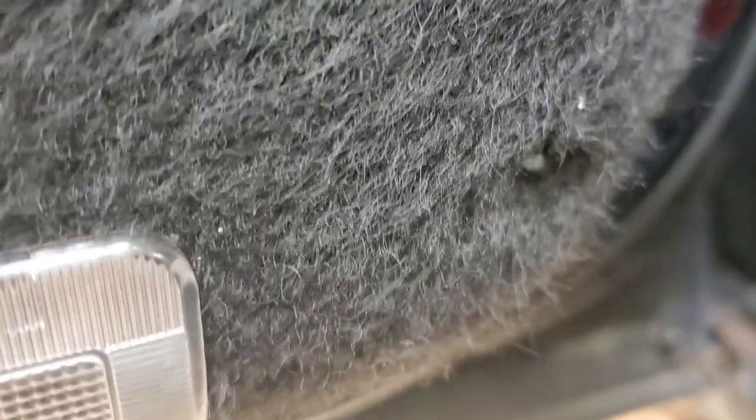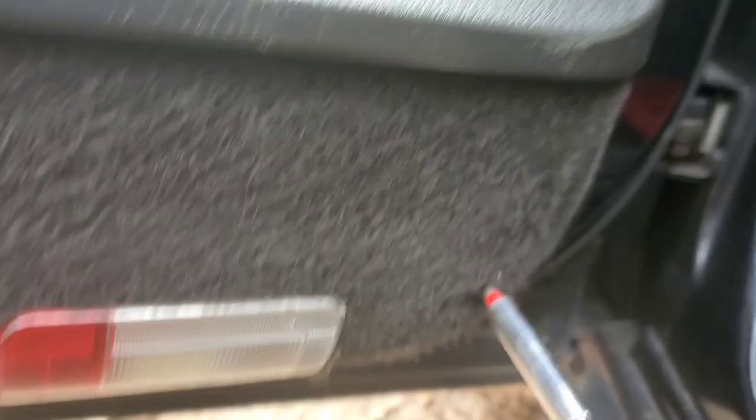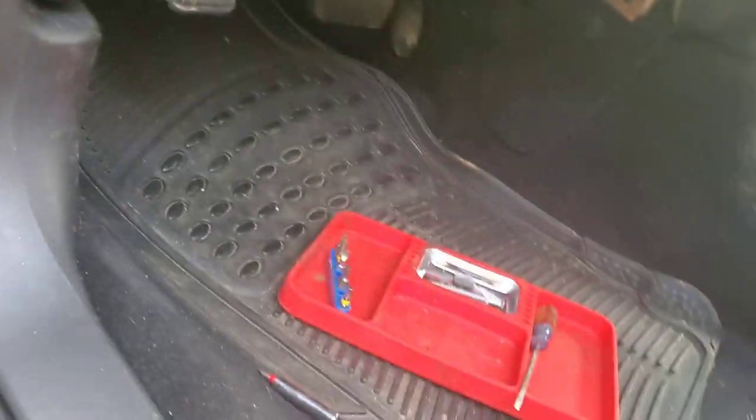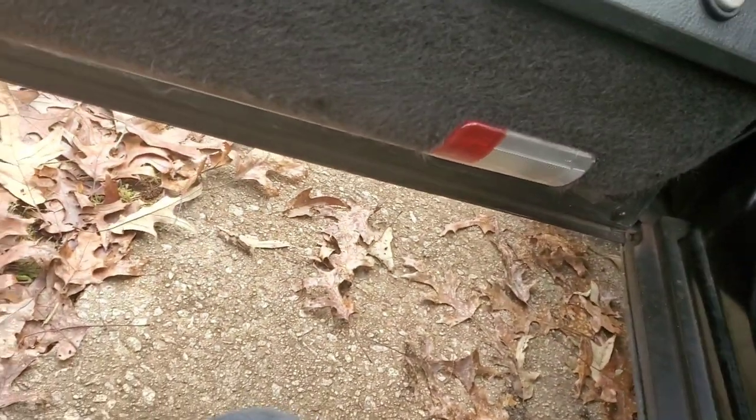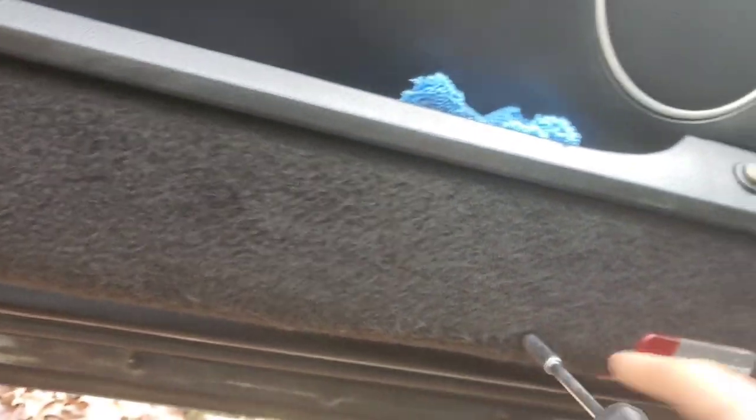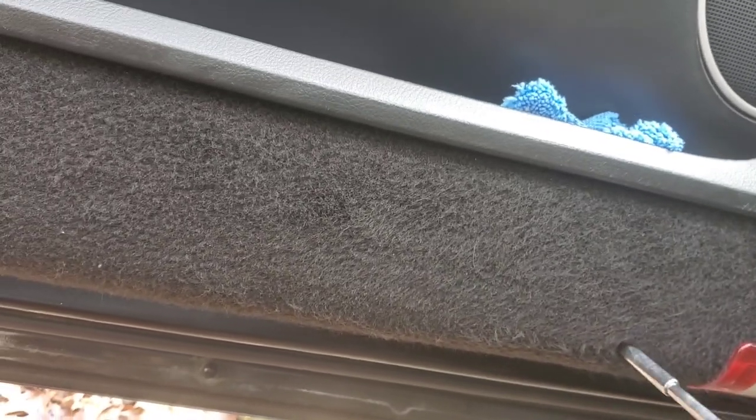There it is — we're just going to put this one in the magnet. Now we're going to do this one here. Just going to search for it — and I found it. Man, these screws are long.